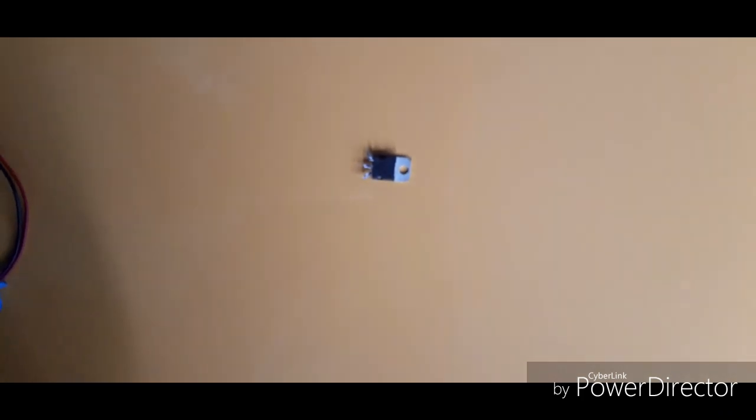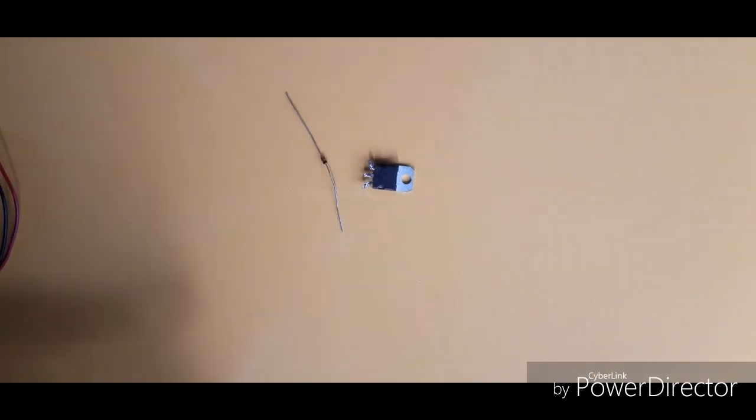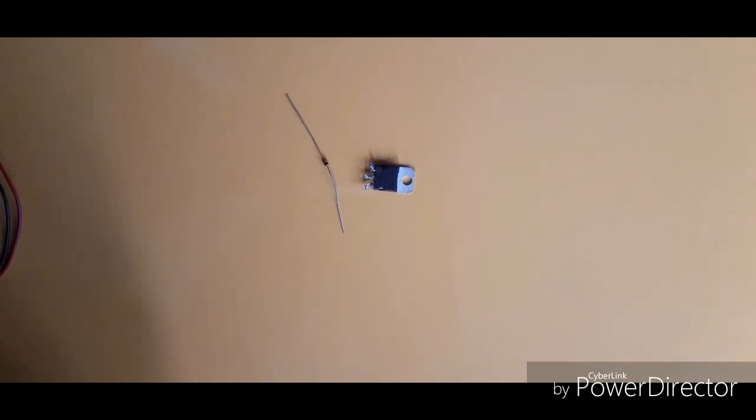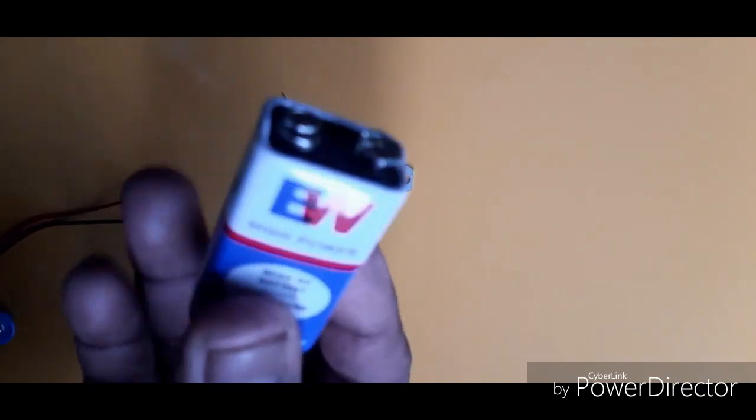In this box, we have a mobile phone charger and an instant charger. This is a 5V regulating IC. This is a 5V Zener diode. These are all available in the market. This is a 9V battery.